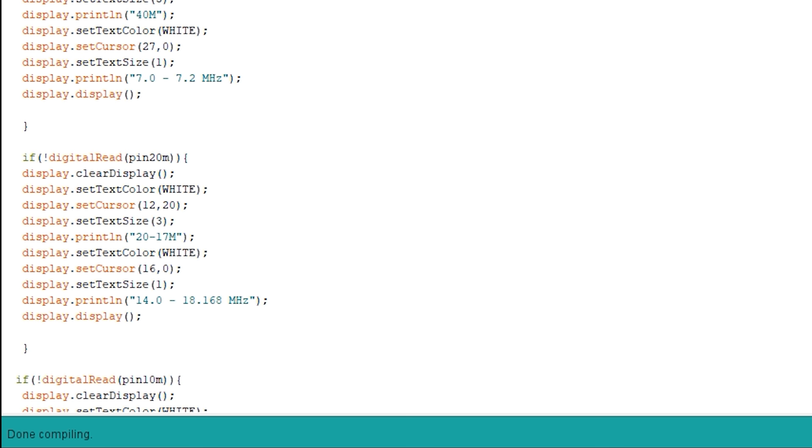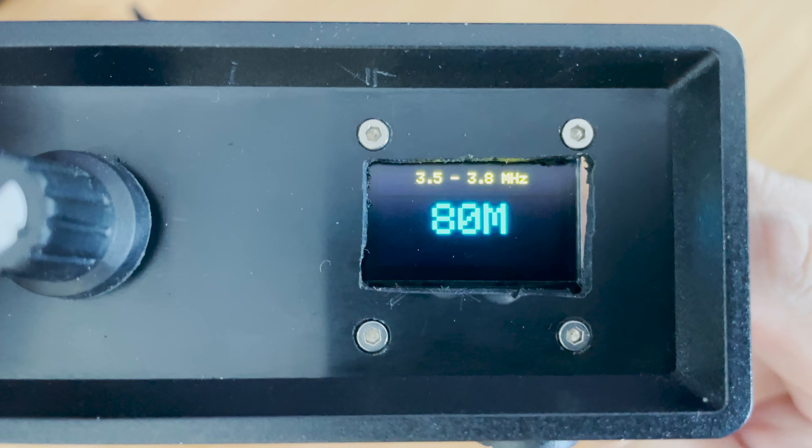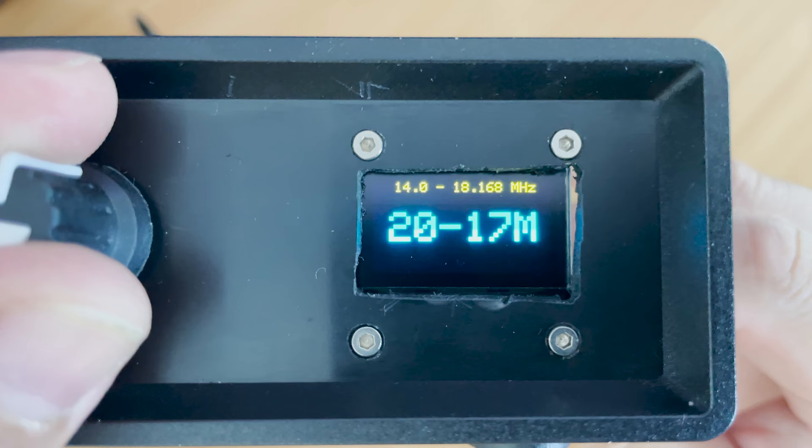After making any changes to the code, simply download it to the Arduino. If all goes well you should now be able to see a working OLED screen with the rotary switch like this.